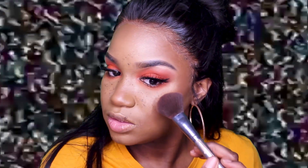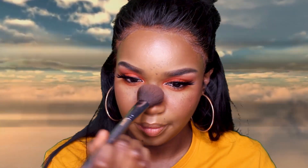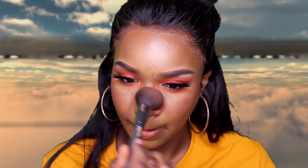Now we're going to add a lot of blush. I'm taking this really bright blush called Seduction — I'm pretty sure it's from Makeup Forever or NARS. I want to say Makeup Forever because they have those pans.